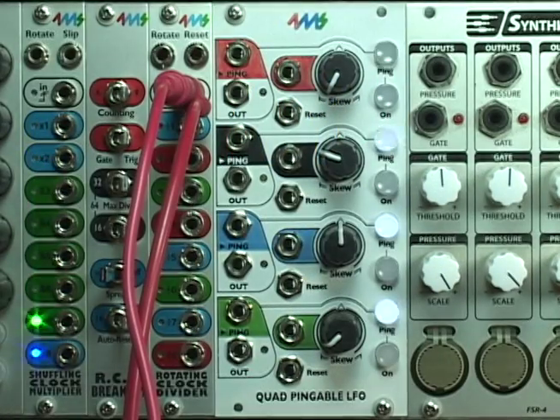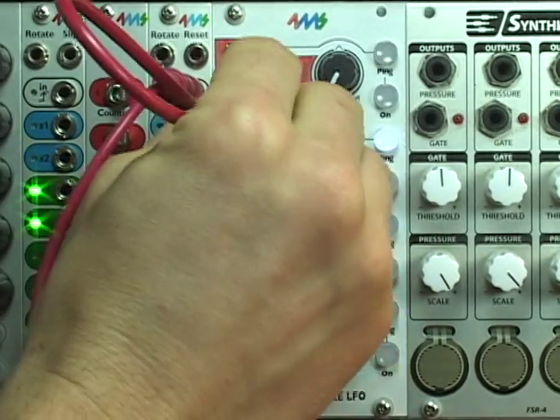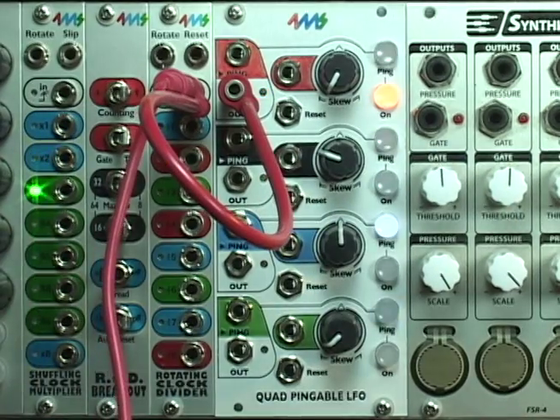The Quad Pingable LFO from 4MS. The QP LFO is a four channel tap tempo LFO. Each channel is independent and has a tap tempo button to set the timing.